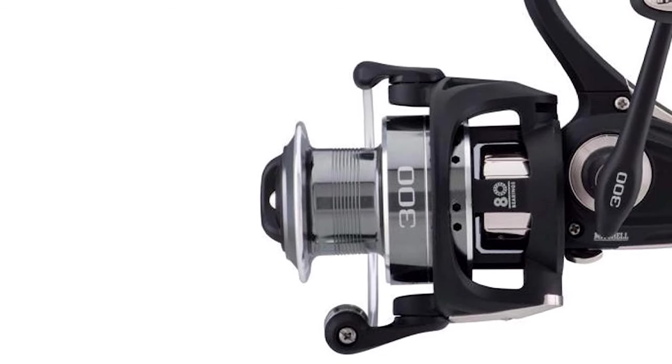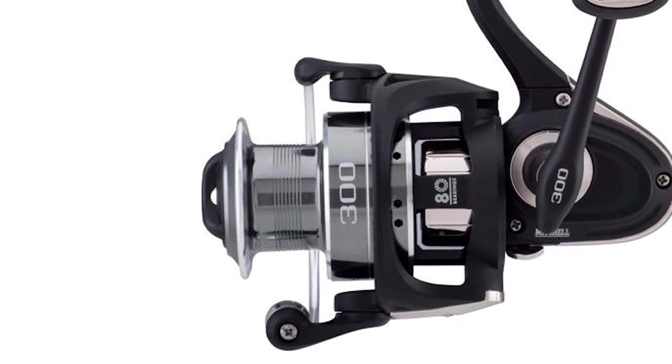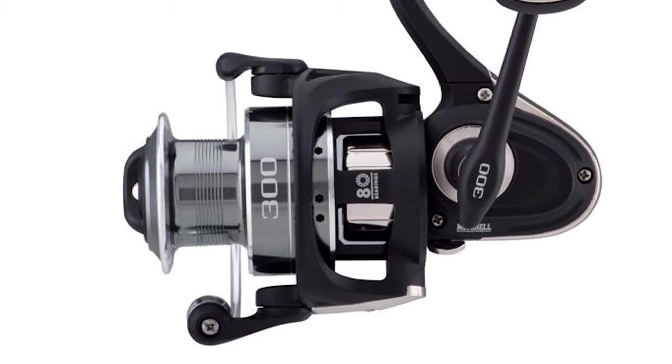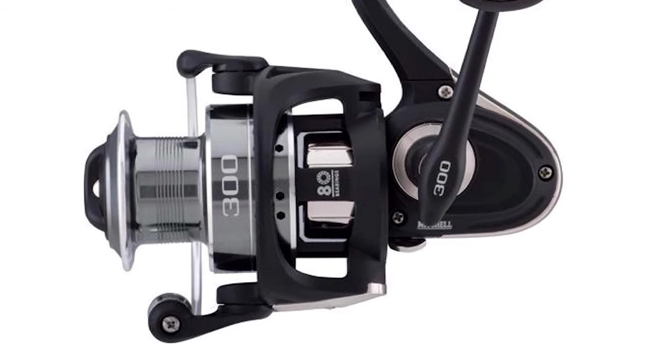The Mitchell also sports a machined double-anodized aluminum spool, an 8-bearing system with instant anti-reverse, a powerful multi-disc drag system, and an aluminum handle with a co-molded knob.